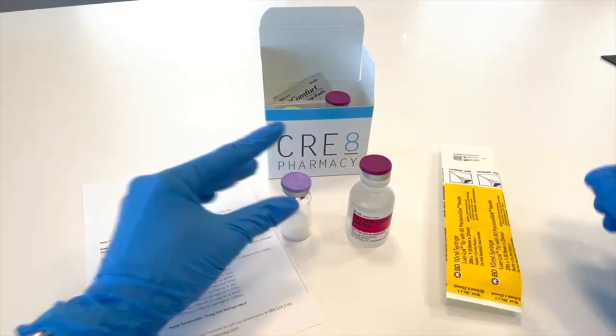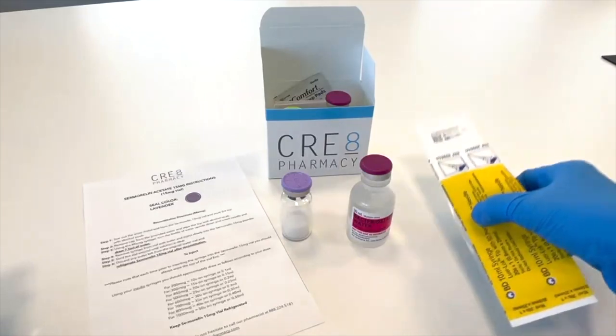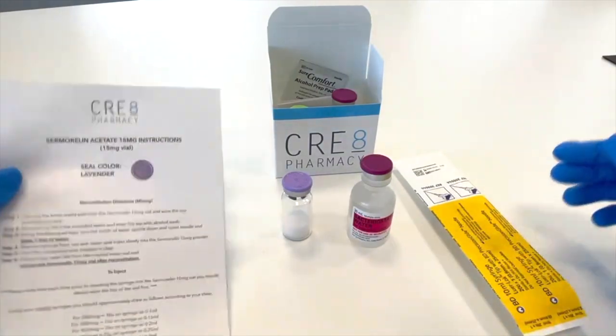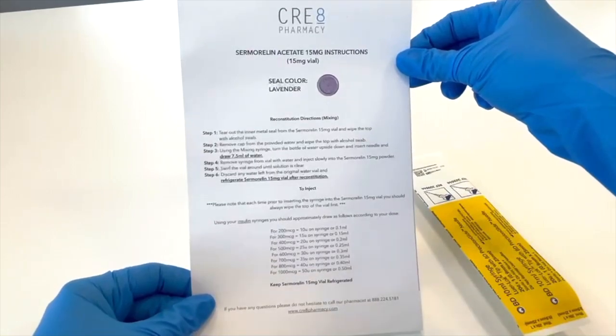Also included will be a mixing syringe that can be used to mix, and also two alcohol swabs that can be used to clean the top of both vials. Lastly, you will find detailed mixing instructions with each medication.